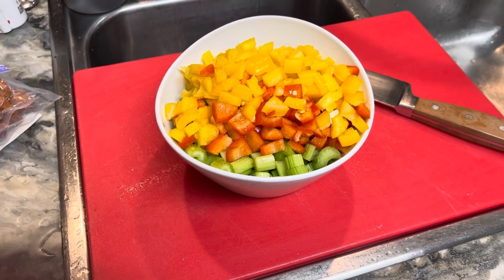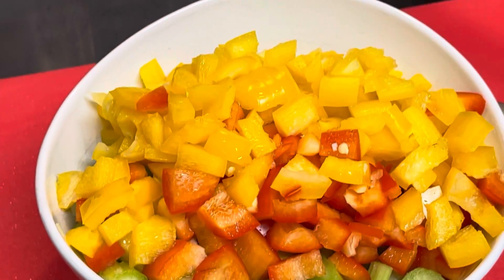Next I chopped my vegetables: bell peppers, onions, and celery.